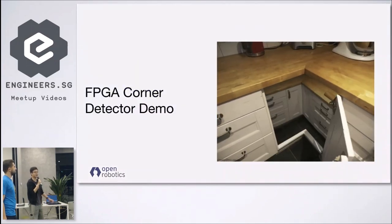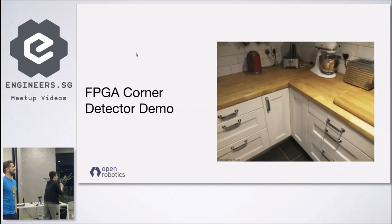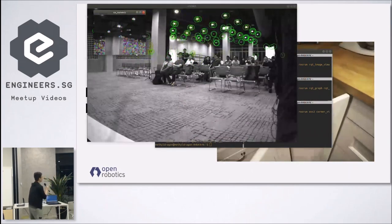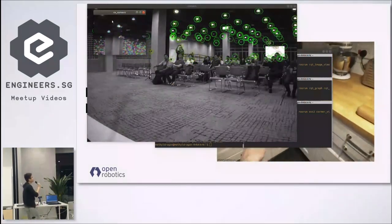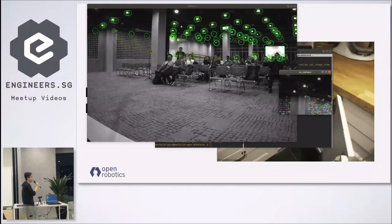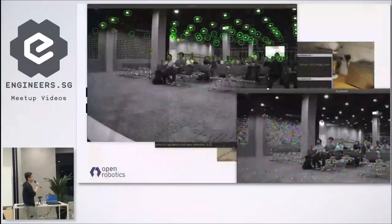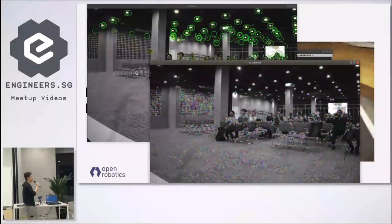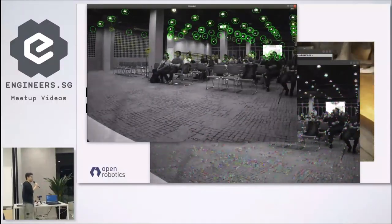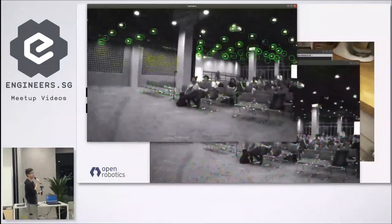For the next demo, we're going to look at some corners. Let me run the corner detector. What you're actually seeing is the corners detected by the FPGA and then OpenCV for comparison. The reason why there are a lot more corners in OpenCV is because the threshold is set lower, while the FPGA algorithm has a separate threshold we're setting. You can see that the corners detected by the FPGA are actually quite stable.